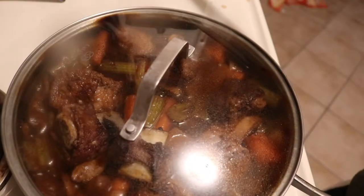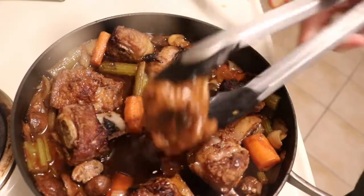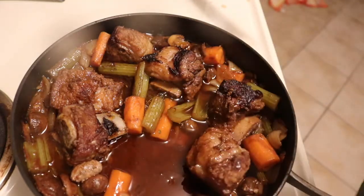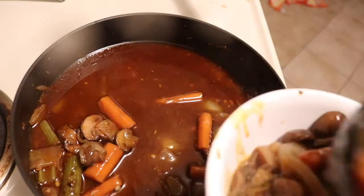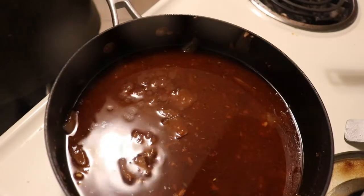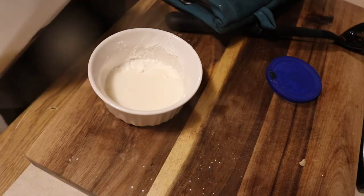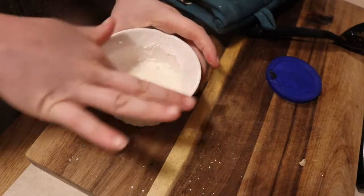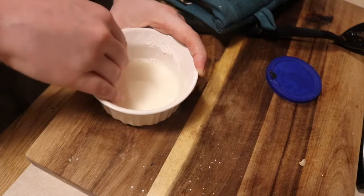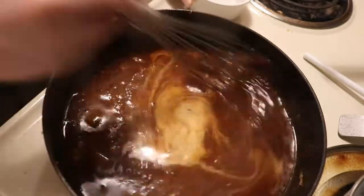By now our short ribs should be coming out of the oven. You can tell if they're done if they start to shred off the bone. Once done, we're going to remove the short ribs and all of the vegetables from the pan, and let our sauce reduce and thicken. Once it's bubbling, we're going to mix some cornstarch with milk — it's easier to mix the cornstarch with your fingers since it tends to clump up, so this way you know it's fully dissolved — then whisk it into our sauce to help the thickening process.